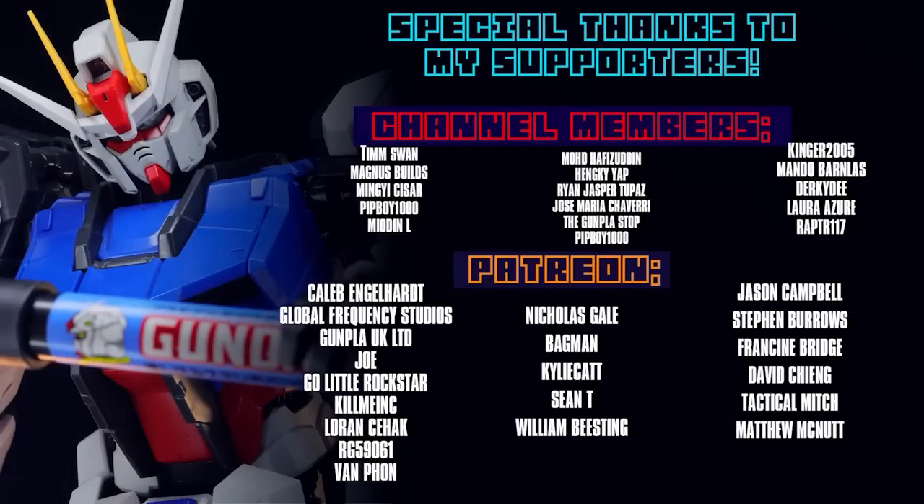As always, this video and every video would not be possible without each and every one of you who watches. Special thanks to those of you supporting me over on Patreon and on the channel members, including Caleb Engelhart, Global Frequency Studios, Go Little Rockstar, Gompla UK Limited, Joe Kill Me Inc., Lauren Seahack, GR59061, and Van Fon.